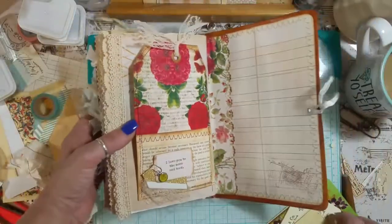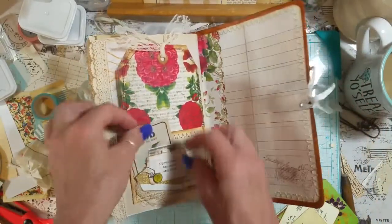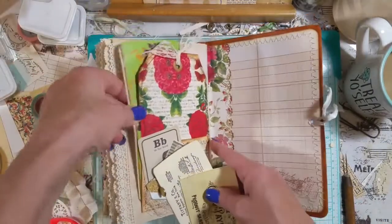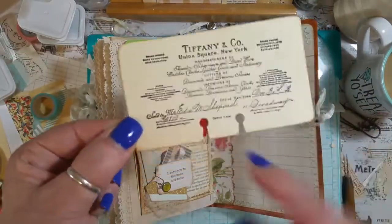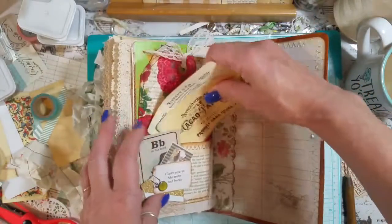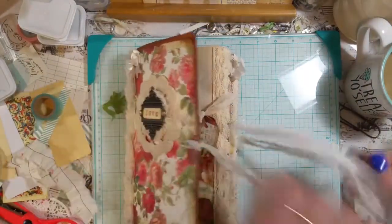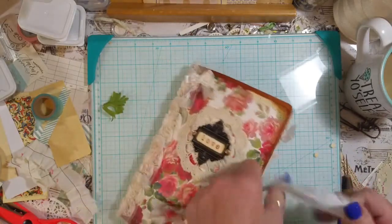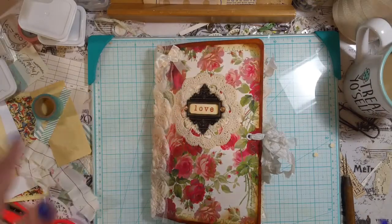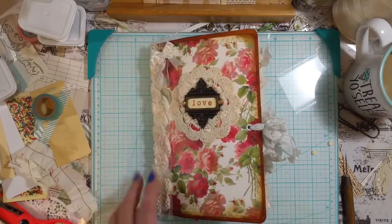I put these two — I think this is Tim Holtz, I'm not sure — and put those in there, and then this one behind it. I just stamped on this and made it look like an index card — a Rolodex card, whatever you call them — and then put those inside. And that is my love journal! I wanted to share this with you because it's being picked up today and I wanted to get a video done before she comes to get it. Thank you so much for watching — I have a couple more videos to make. Sorry about my messy mess, but that's what I do. Thank you so much for watching and I will see you soon. Have a great day, bye bye!